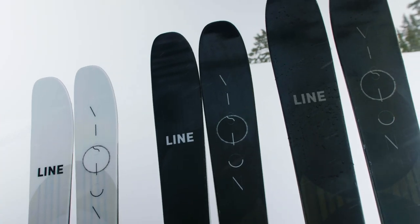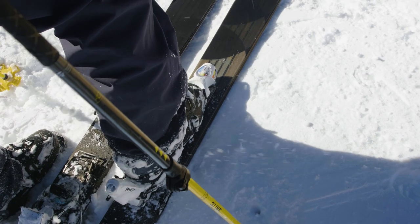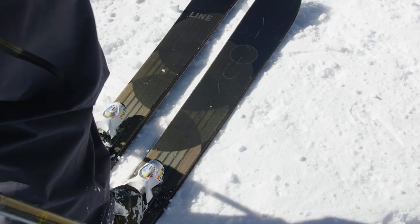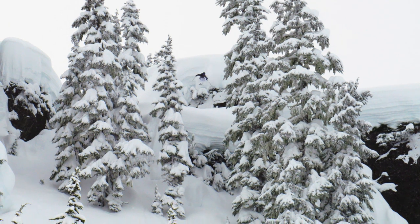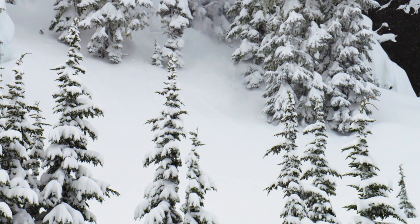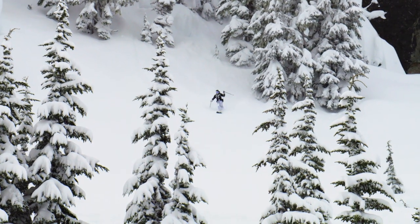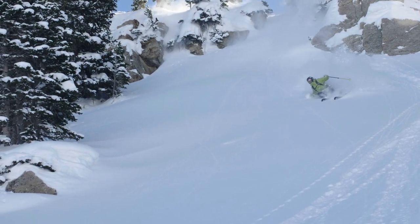For the guys in deeper snow who want something a little bigger, we have the 118 — there's really no upward limit on that ski. The Vision 118, that's the go-to for me. Film days in the backcountry or skiing on the resort, that thing kind of does it all. It's a super stable, fun, playful stomp stick of a ski.